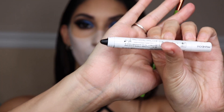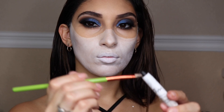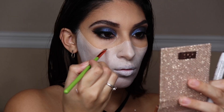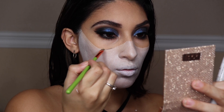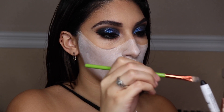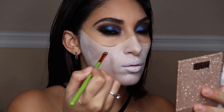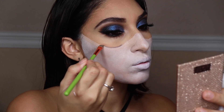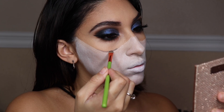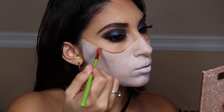Taking another NYX jumbo eye pencil in Black Bean and a smaller flat shader brush, we're going to carve out where the mask starts from underneath the eyes. We want contrast, so I'm adding black to both of the divots of the face right there. Just take your time with this — we can always go back and perfect it and make it darker.